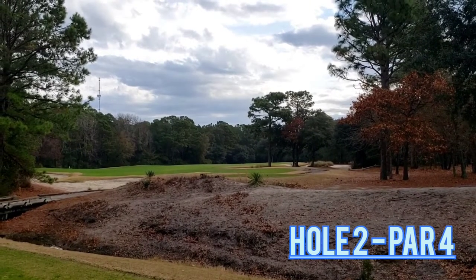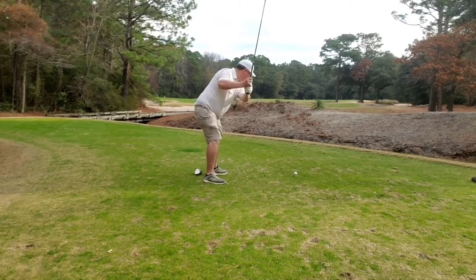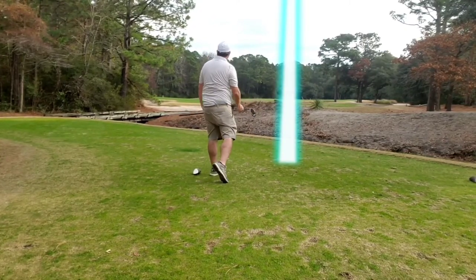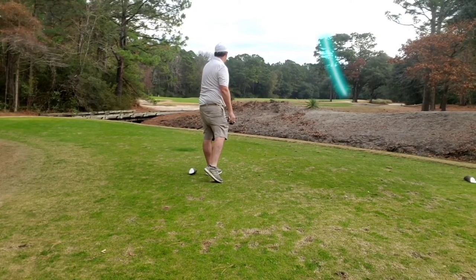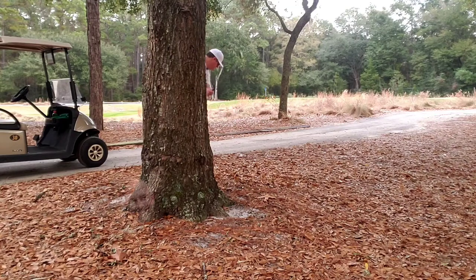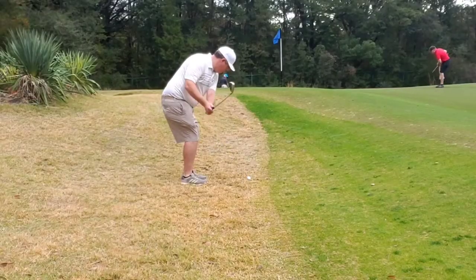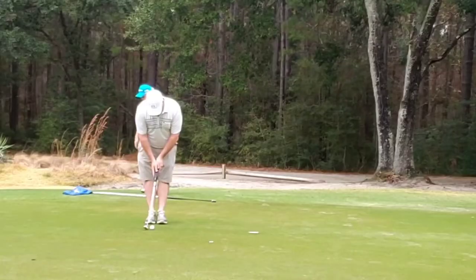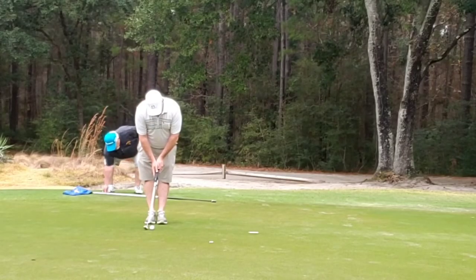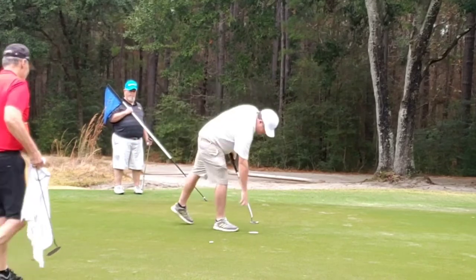Hole 2, par 4 — a little bit of a dogleg left to right. I just want to get out beyond those trees on the right. Unfortunately, while I hit it very well here, I get out into those trees and have to punch out of the pine straw again. Bunkers protecting this green — I hit it over the green, bump a chip back up and on, give myself a look at par, which I then push right. But bogey — good score.